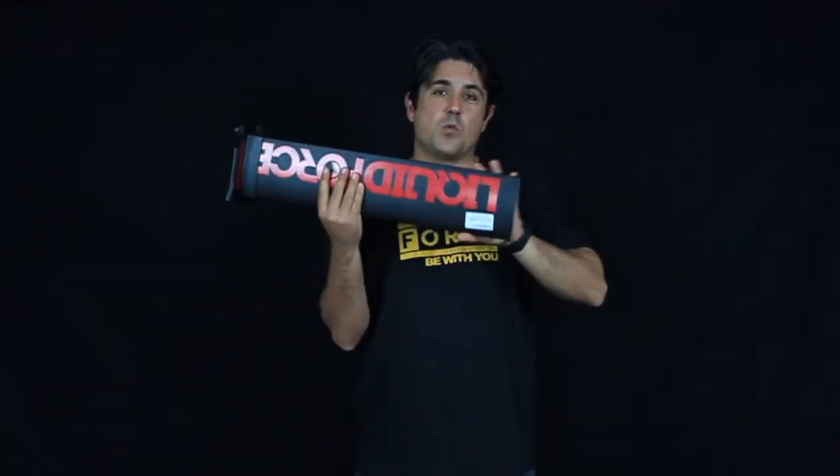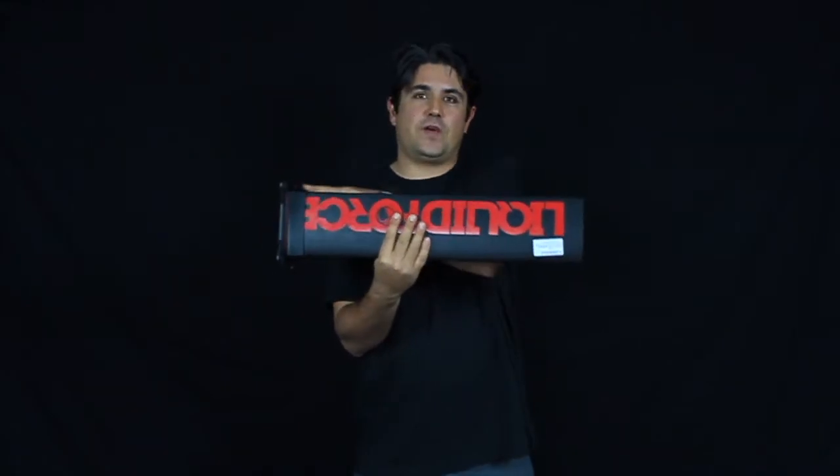Hi, this is Stan with Force Kite and Wake and I'm holding the LiquidForce Happy or Rocket Short Mast. What is that? Basically, it's the same mast on your Happy or Rocket foil. It has the same width, but it's only two feet long.